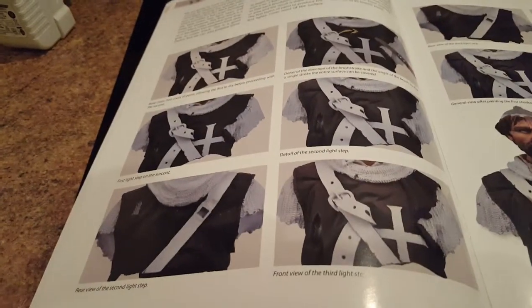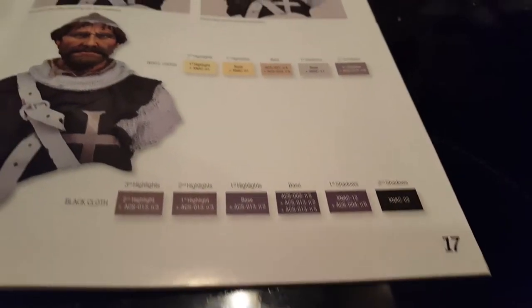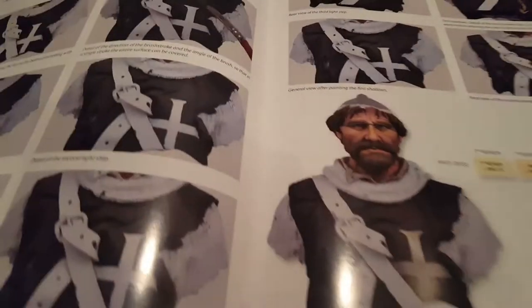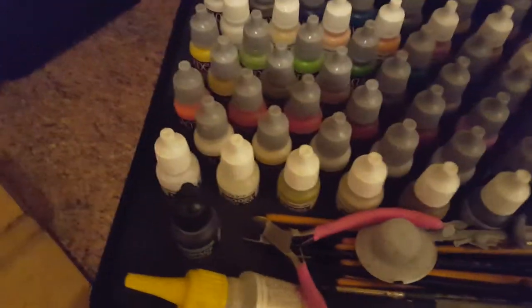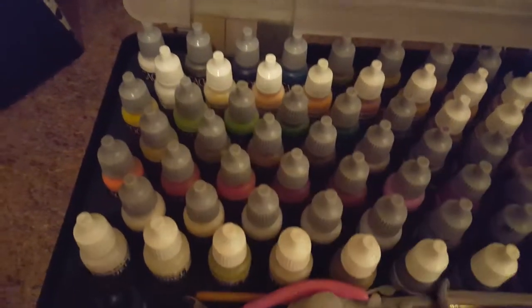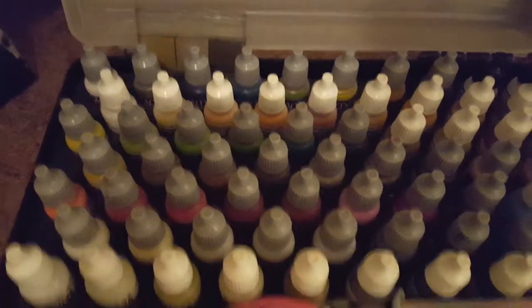So my next step would be the tunic. Okay, there we are — there's all the pinks that are involved with the tunic, and the white. Okay, and we have — luckily at Christmas — we have the black and white range from Vallejo across there, so that's very helpful.